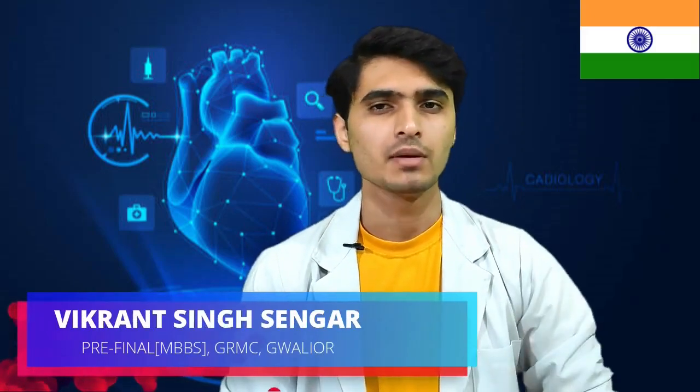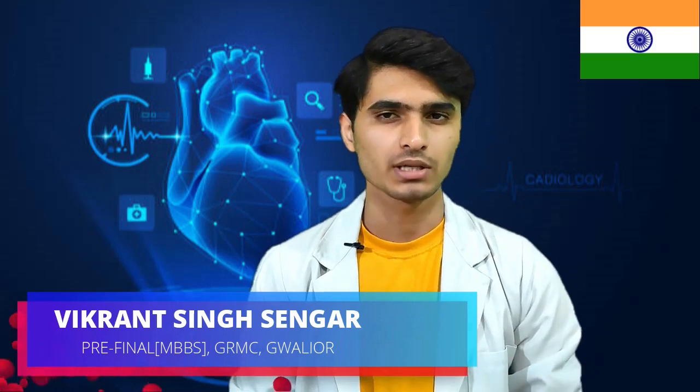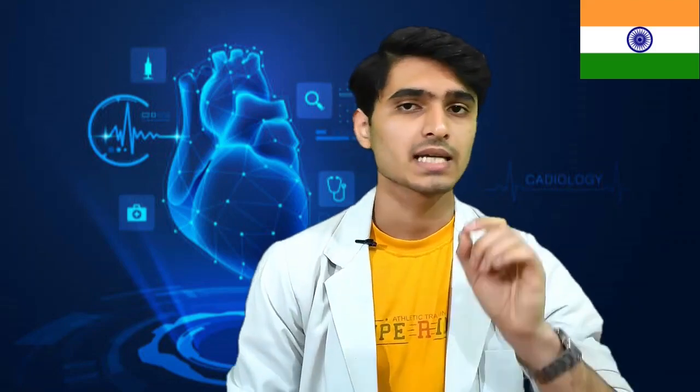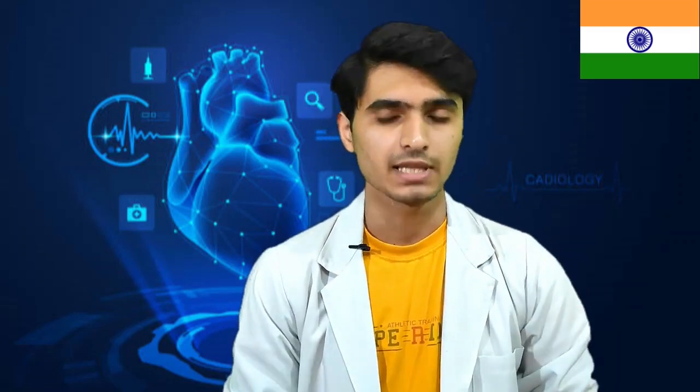Happy Republic Day to all of you. This is Vikrantan Sanger pursuing MBBS from J.R.M.C. Gwalior, now presenting a beautiful lecture on the great topic that is the high resolution esophageal manometry for the diagnosis of achalasia cardia and the Chicago classification. I will be posting the part 2 of achalasia cardia just after this session. So let's get started.